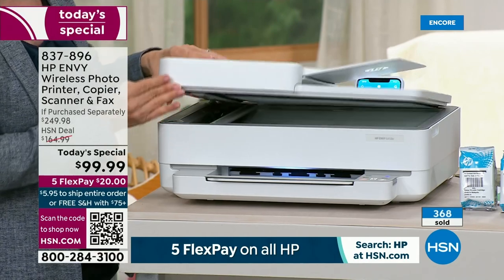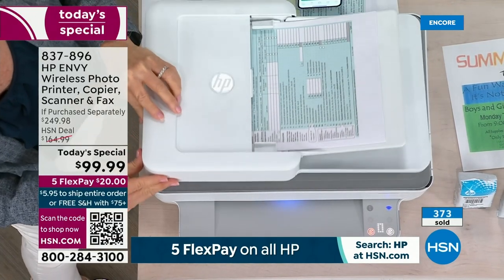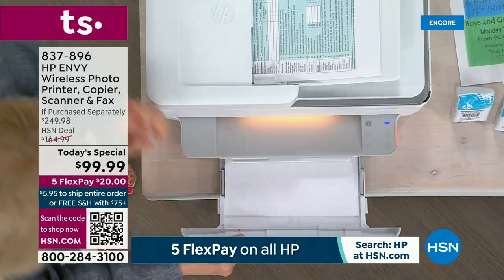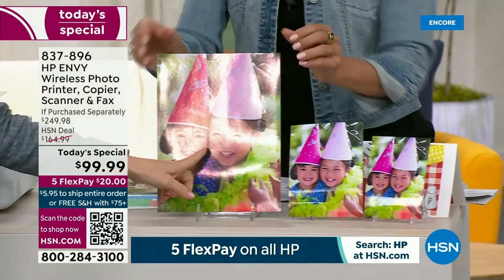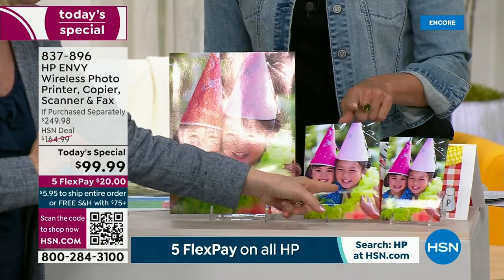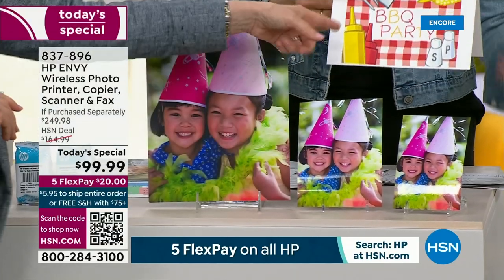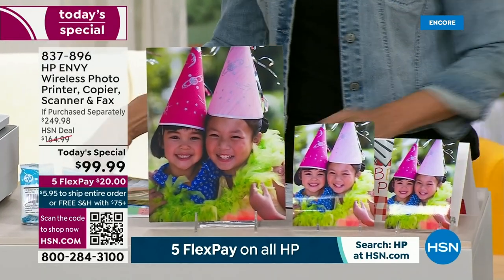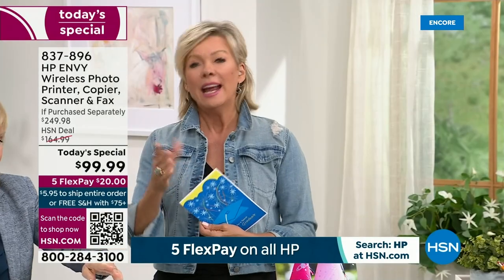You have a full size glass scanner — you can scan photos or documents on here. Your paper tray holds a hundred sheets, large capacity, and your photos also go in here. Look at the quality for your photos — four by sixes, five by sevens, full color. Notice how they're borderless — you can frame them. And your eight and a half by eleven. In the app you can print out greeting cards, print on envelopes, craft with this, and create fun templates for your kids. A lot of crafters love printing things off for their crafting projects.